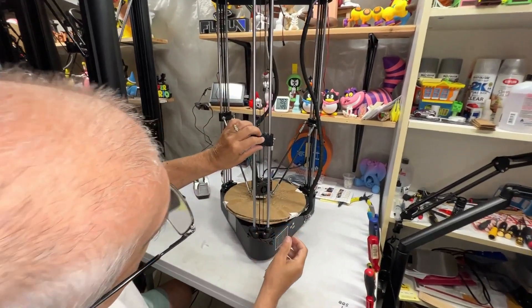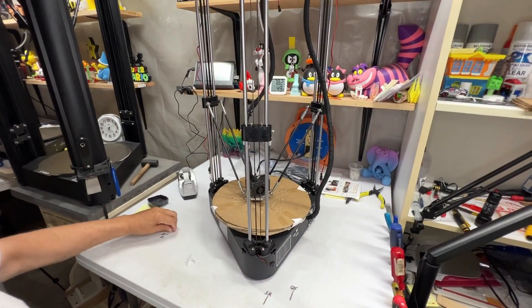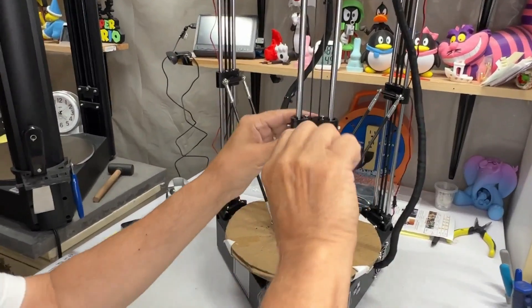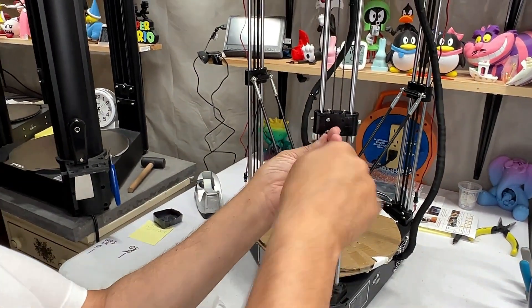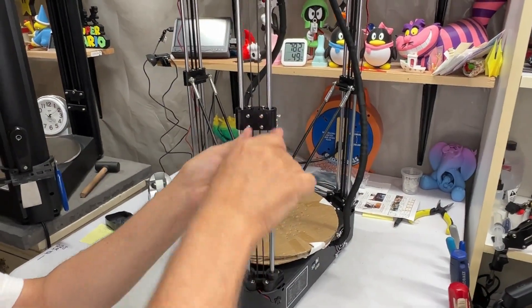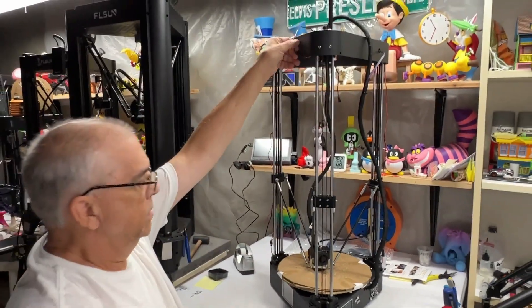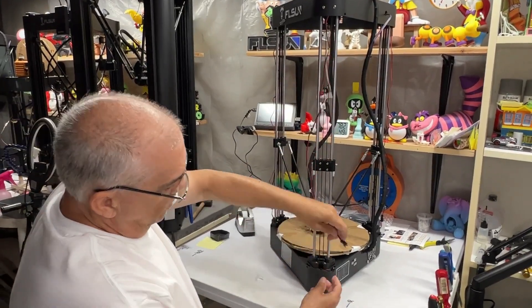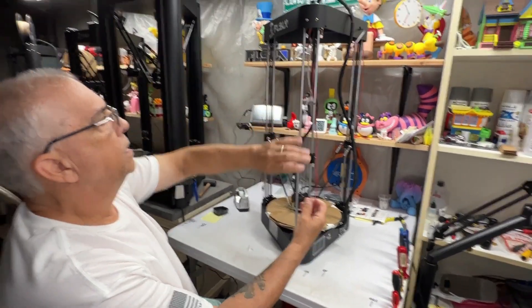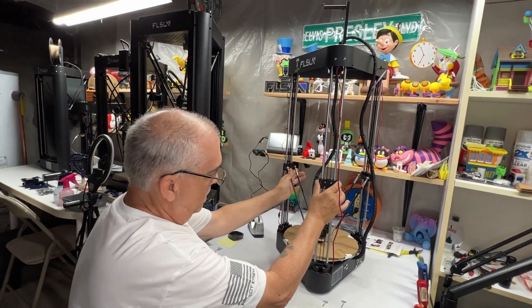Put the cover back on, and don't forget to reconnect the wire. You are done — you now have the new belt in place in a matter of minutes.